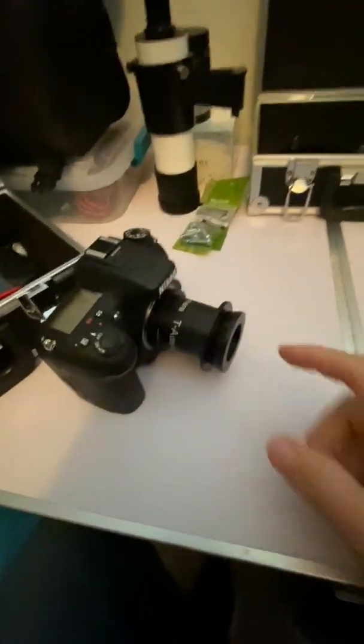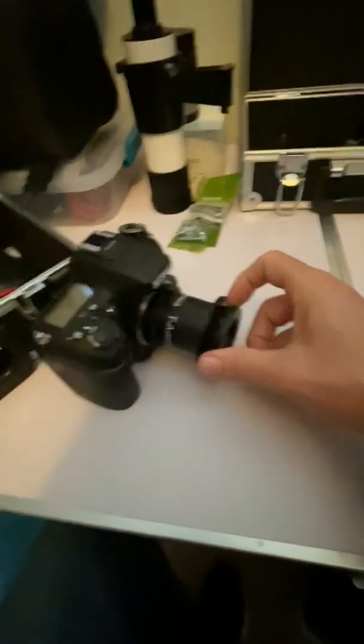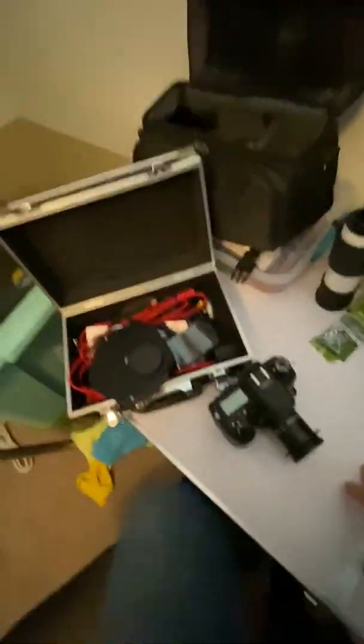What's nice is that the focuser uses thumb screws to hold it in instead of a compression ring. When it's in and sitting flush, the little nuts tighten it down. Since it's beveled or flared out, it can't pull out.